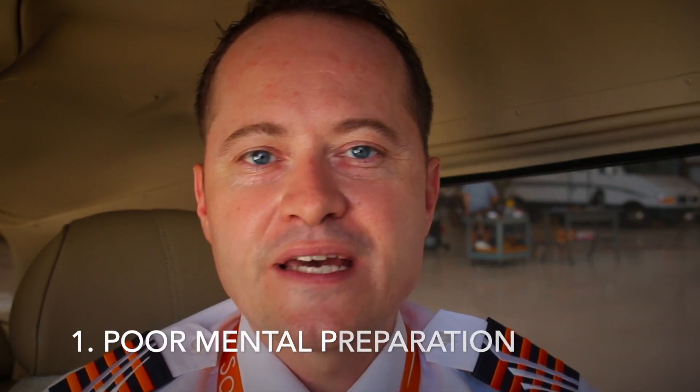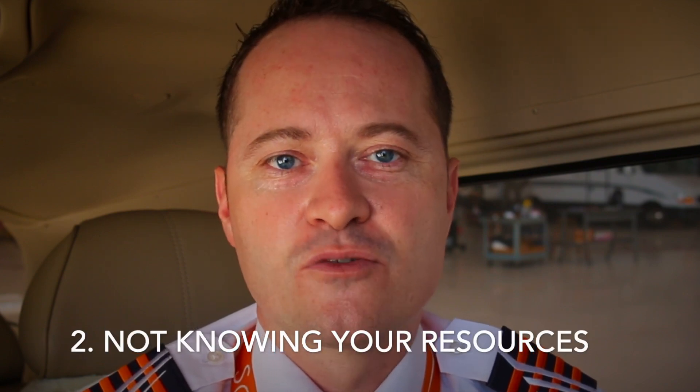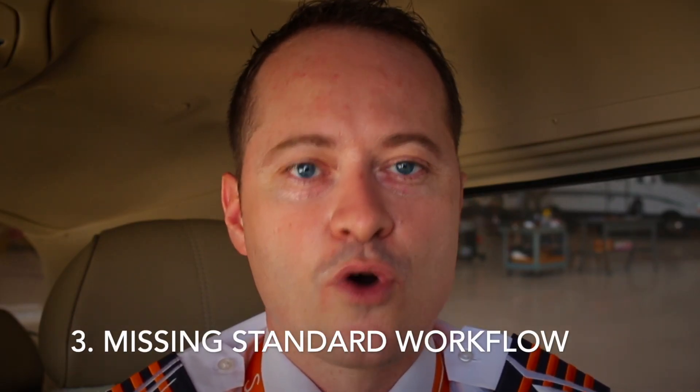When it comes to flight preparation I usually see three main problems. The first one is poor mental preparation. A good flight will start with a good preparation because once you're in the air everything goes pretty fast and it's very hard to catch up — mental preparation is key. The second one is not knowing where to find the right information; knowing your sources and using the right sources is essential. The third one is missing a standard workflow, especially when using apps.